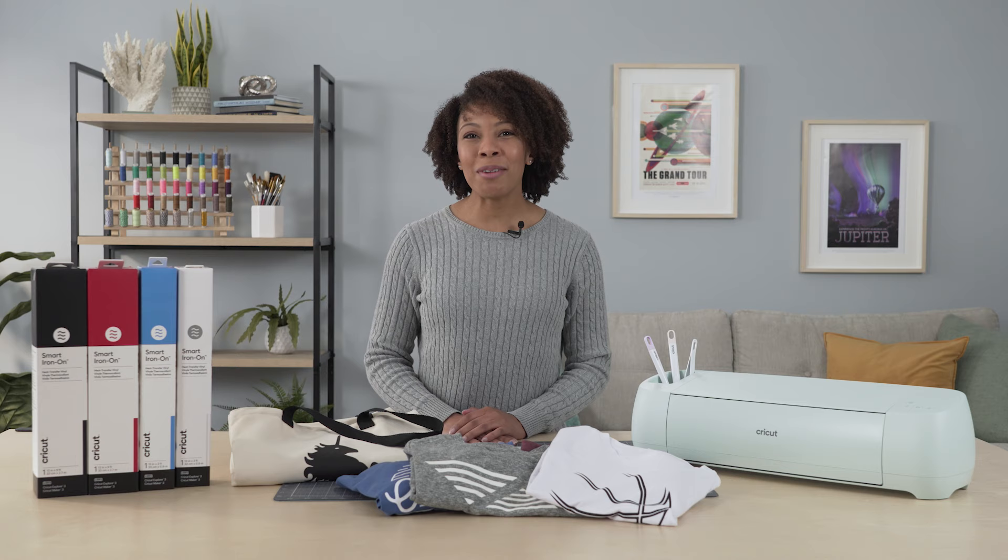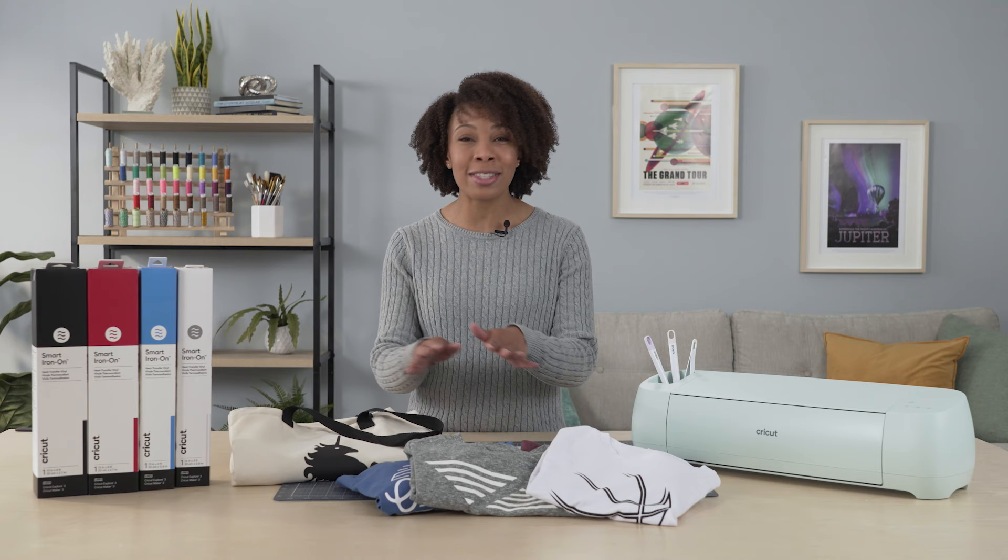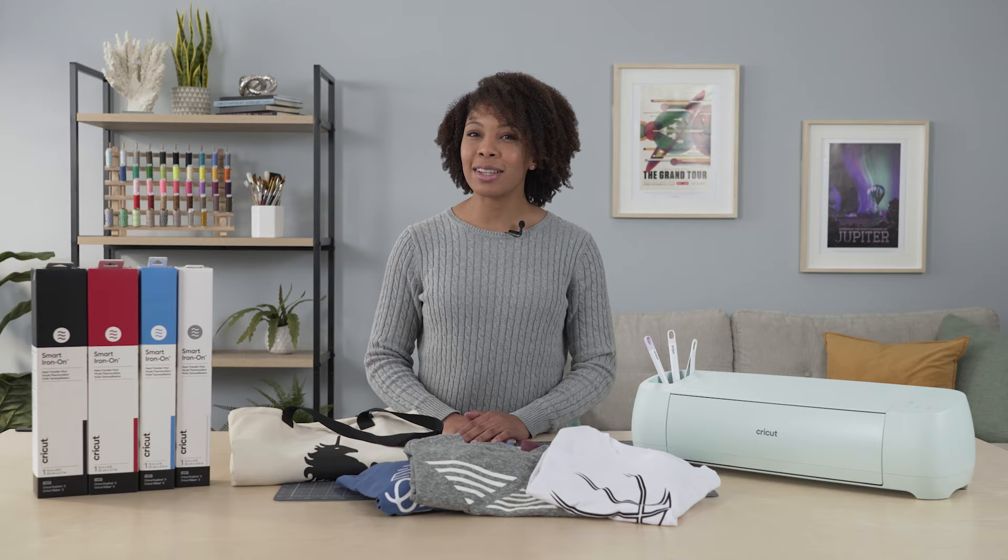Hi everyone! In this video we'll go through some tips and tricks that will help you successfully use Cricut Smart Iron-On materials. Cricut Smart Iron-On allows you to make things like t-shirts and personalized tote bags quickly and easily without a cutting mat. First, let's introduce you to the Cricut Heat Guide.